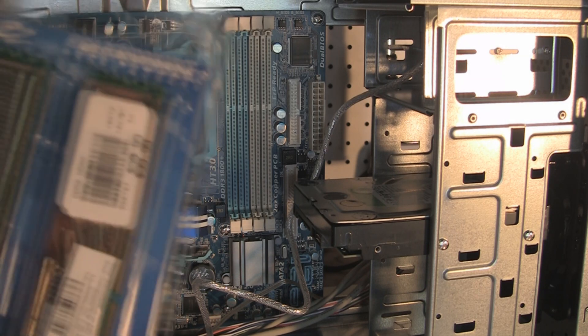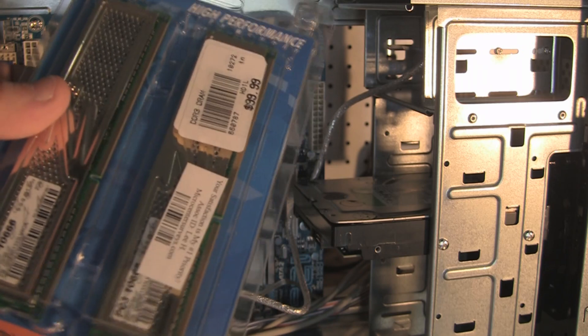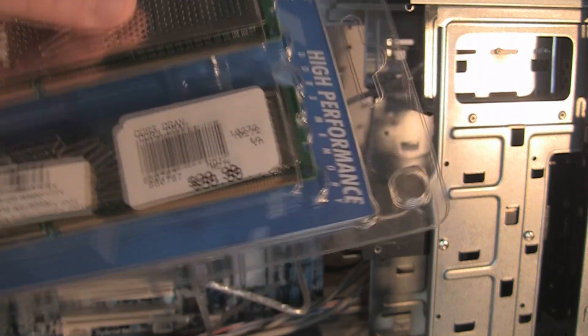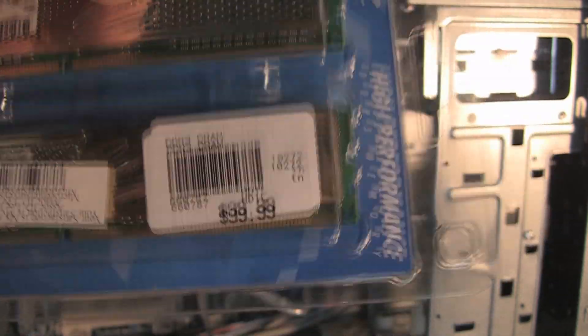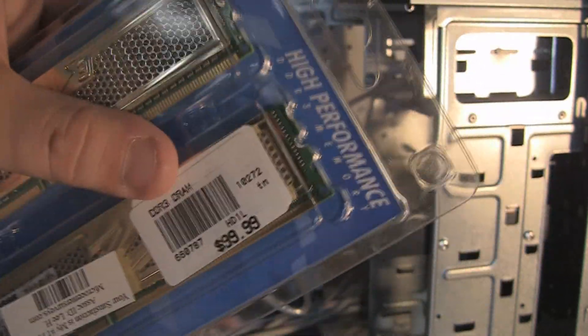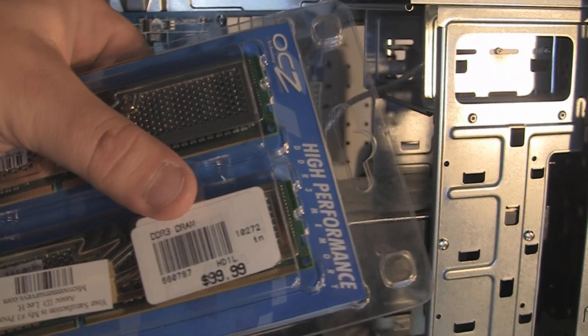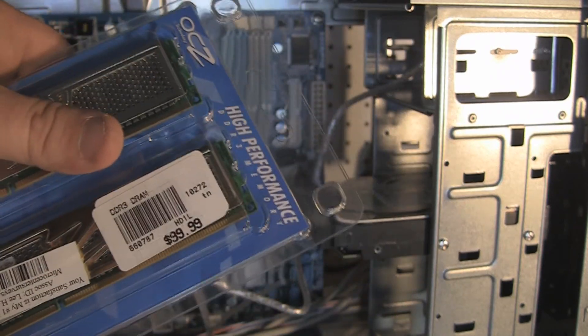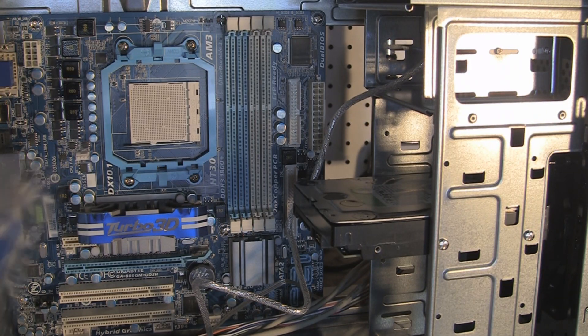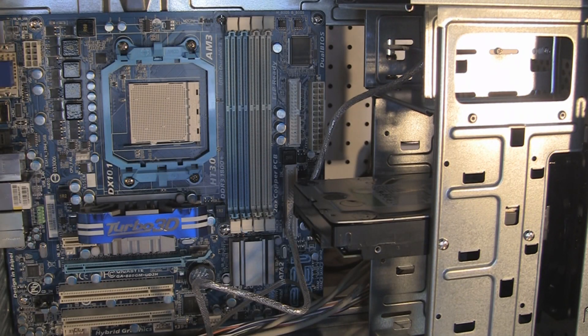The memory I got was the OCZ — I've never heard of it but they recommended it. I was going to get some Crucial, but this is a 4GB pack, 2GB sticks, $99.99 on sale for $79.99, and they also have a $20 mail-in rebate for each of them. So I've got two of them. We're going to go ahead and take the memory out of the packaging and install it into the slots.